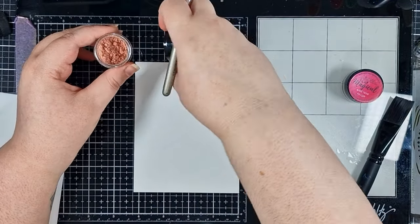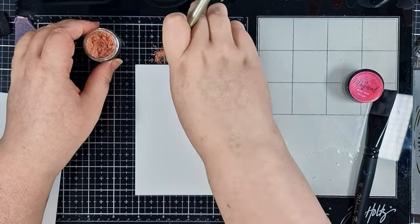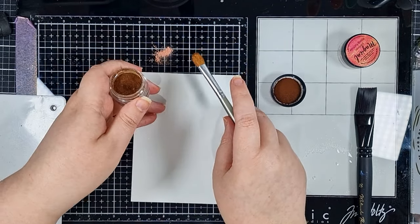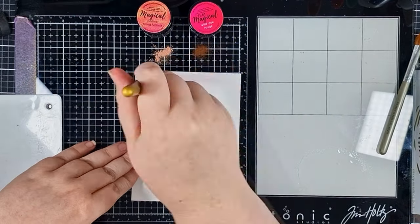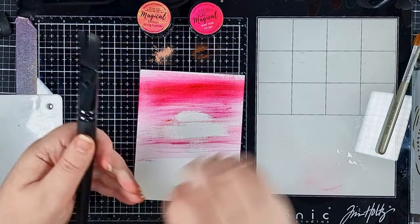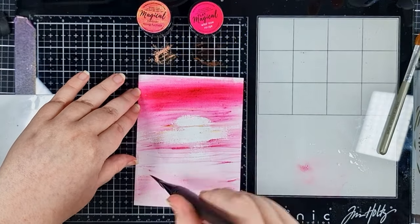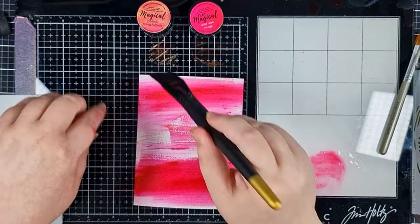We're starting with the background and I've got an A2 panel of Hero Arts watercolor cardstock on my glass mat. I'm taking a tiny bit of my two magicals powders out of the pots with a dry brush — these are just pigment powders which react to water, and a little goes a very long way. I'm just swiping my wet brush side to side, picking up a little bit more powder whenever I think I need to. I don't have a pot of water; I'm just using a spray bottle to create a puddle directly on my glass mat.